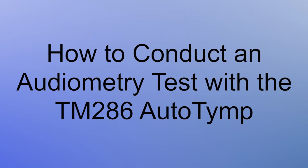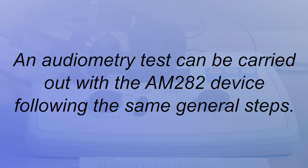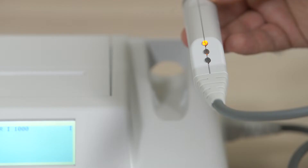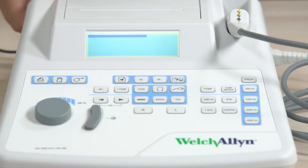Now we'll review how to conduct an audiometry test with the TM286 device. An audiometry test can also be carried out with the AM282 device following the same general steps and using the same buttons and knobs. Turn on your device. When power is turned on, the LCD will be illuminated and the orange light on the probe will be lit. The display will show a scroll bar across the top to indicate the system is initializing. Allow the instrument 10 minutes to warm up.